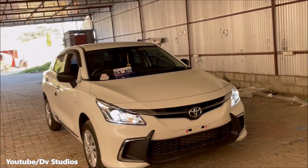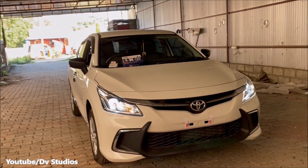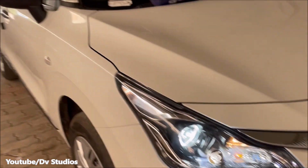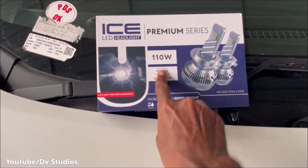First, we change the headlight on the front. We change the headlight to a full LED headlight. This LED headlight is a full LED headlight — this is the headlight change we made.